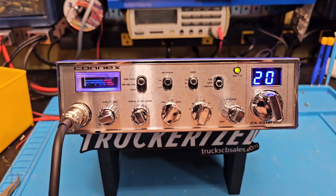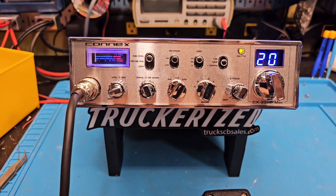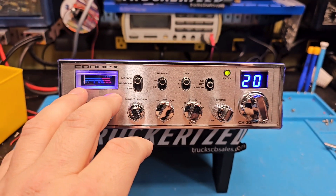Hello again everyone, TruckCBcells here with a tune-up report for Tim in Illinois on the Connix CX33HP Max. Tim, got ready to go for you bud — our tune and alignment. I also did the talkback mod for you.